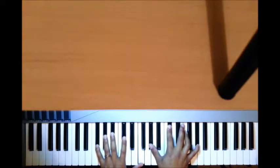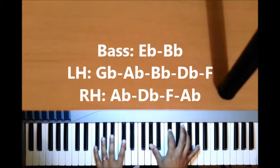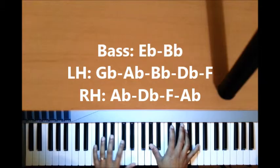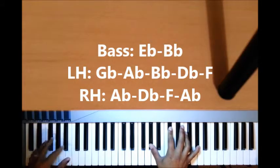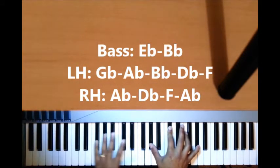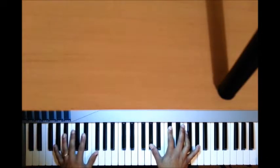We do the right hand chord which has A-flat, D-flat, F, A-flat, and then you play a left-hand bass 5 only, so that's E-flat and B-flat, and then you catch this chord on the left hand — you jump over to this chord, so the left hand chord is G-flat, A-flat, B-flat, D-flat, and F. That's over the 5, and then you go to the 1.